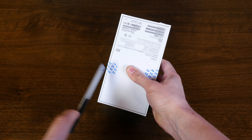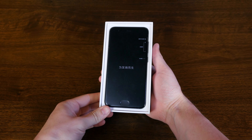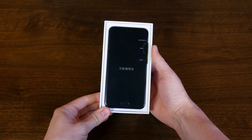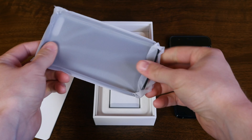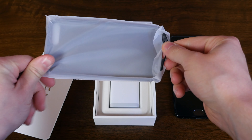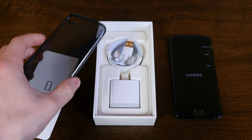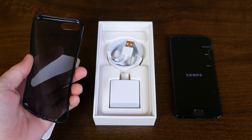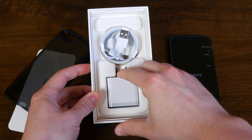To get inside the box we just slice off the two pieces of tape holding it together. After we slide off the top we'll find the Mi 6 sitting right on top. Underneath we'll find a relatively cheap silicone protective case included in the box, which is pretty nice to see, and it also comes packaged with a SIM card ejector tool and some basic get-started paperwork. The other two accessories include a USB-C charging cable and a fast charging wall wart.